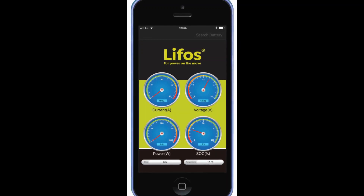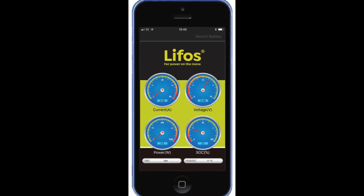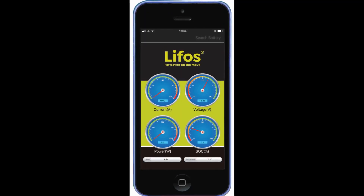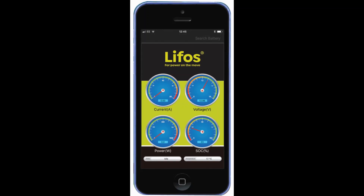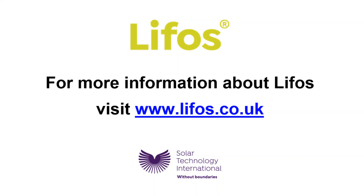The Bluetooth app Jeremy referred to lets you monitor the performance of your LIFOS battery from your mobile phone. Free to download on both Apple and Android mobile devices, the app measures the charge coming into the battery as well as the rate of discharge. For more information about the benefits of LIFOS, visit the website lifeos.co.uk.